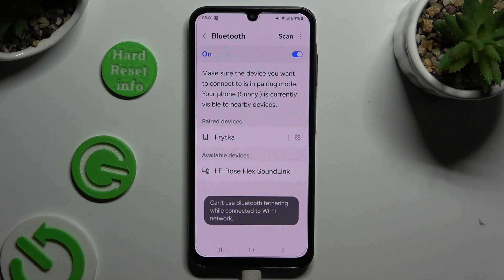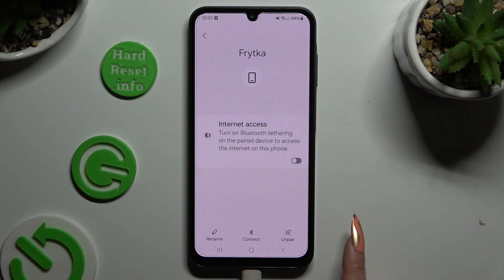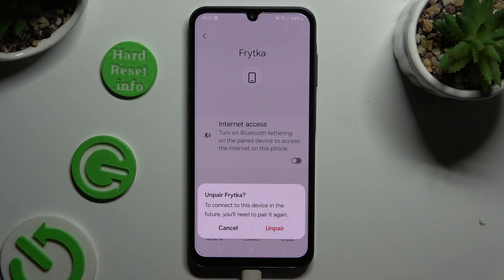As you can see, my devices were successfully connected. If you wish to disconnect them, click on the gear icon next to the device, choose unpair at the bottom right corner, and then tap on unpair again.